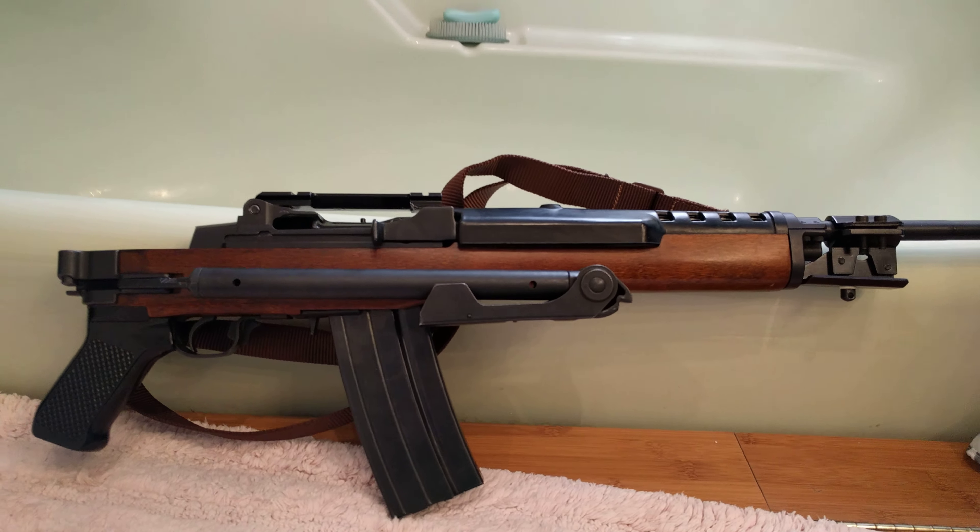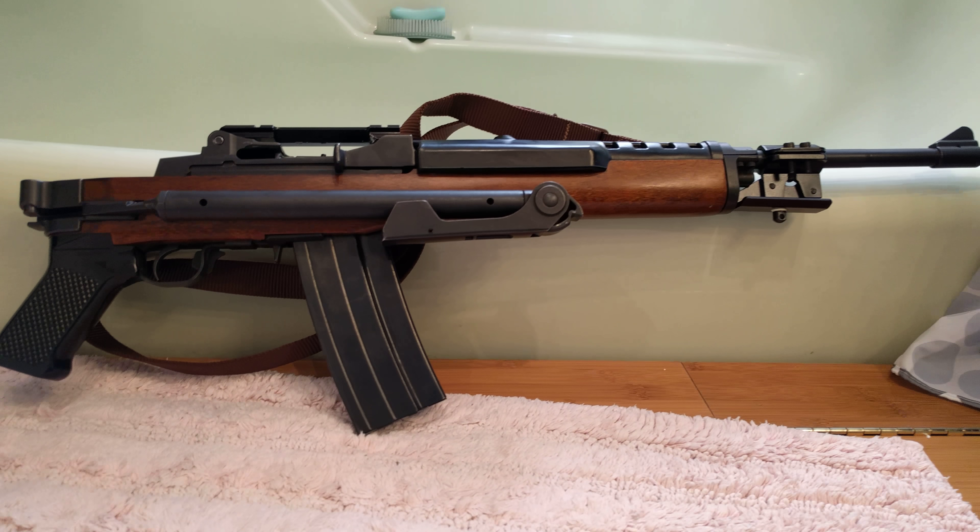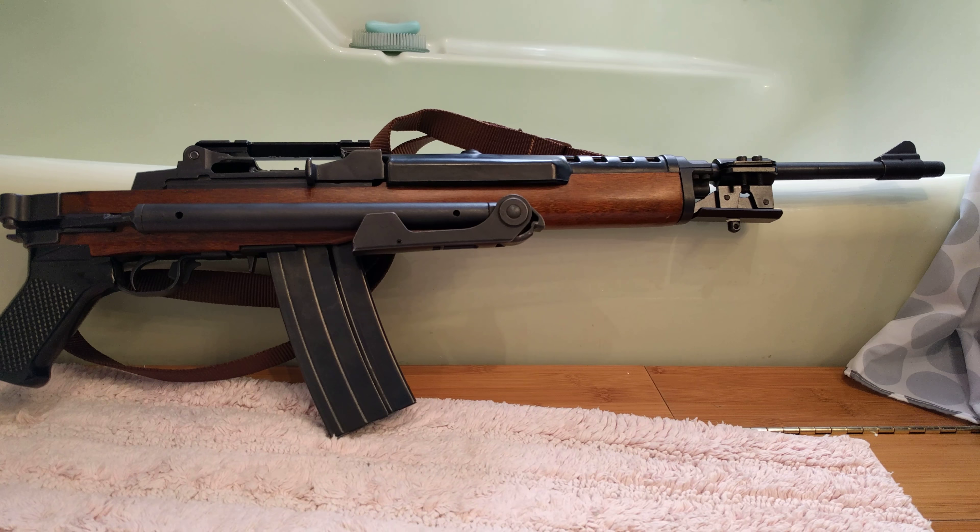Now this isn't an AC556 — there's no selector on it. It did have a 40-round magazine for it, but unfortunately we can't have more than five rounds, so it was pinned.